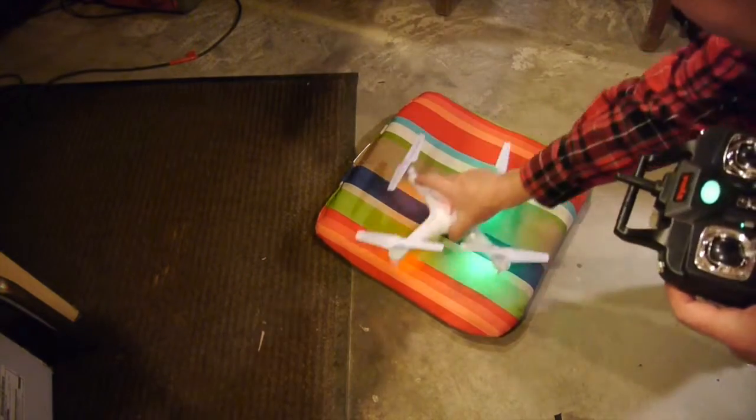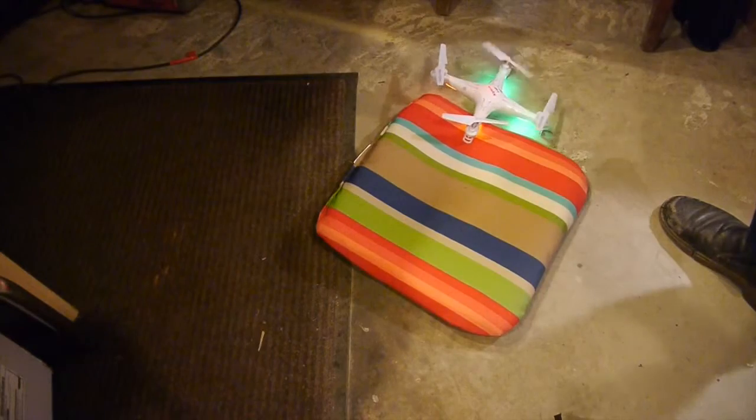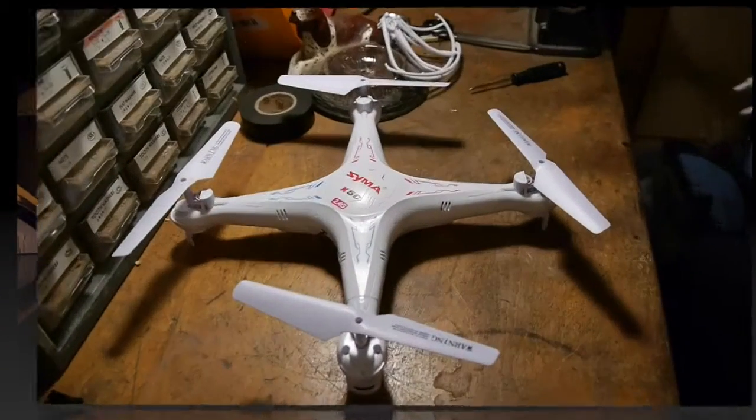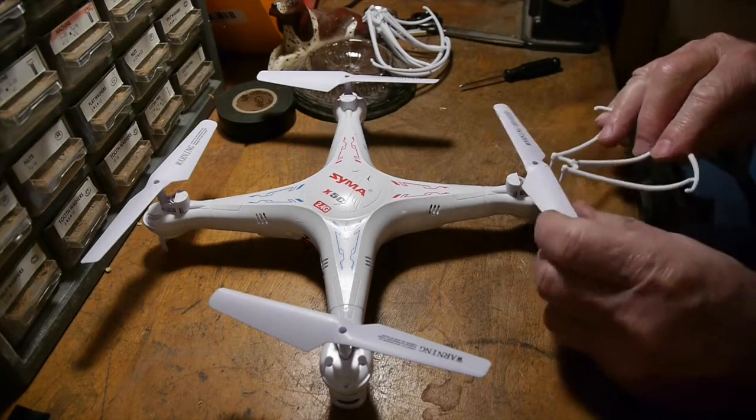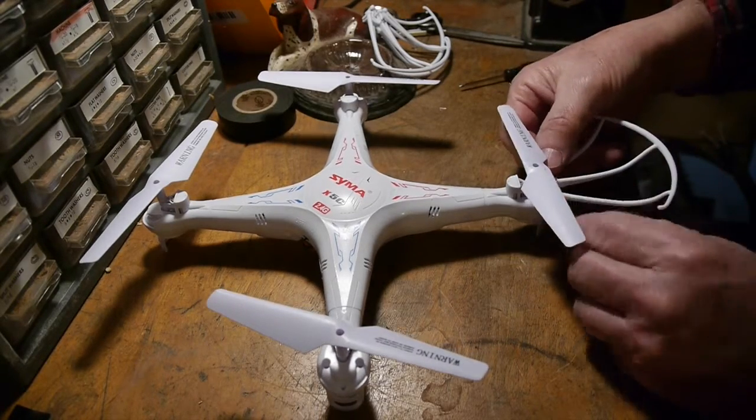Now here we are testing it and it acts like it wants to lift off now, so we'll go ahead and put the blade guards back on. I left the screws right in each one of the guards — they seemed like they wouldn't fall out.